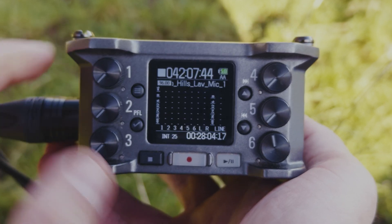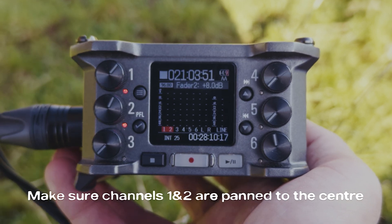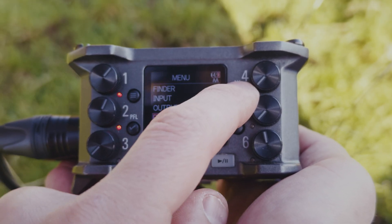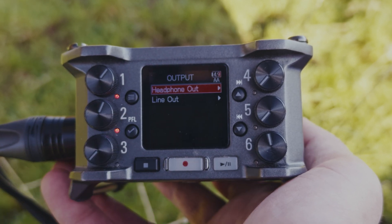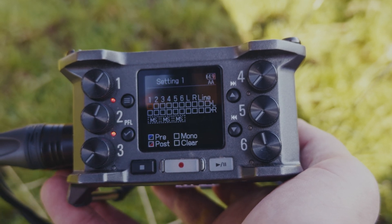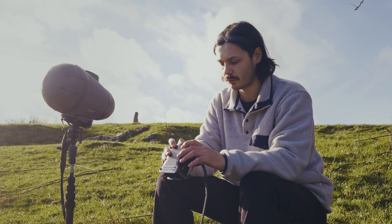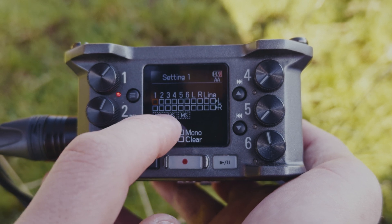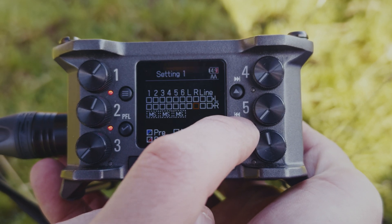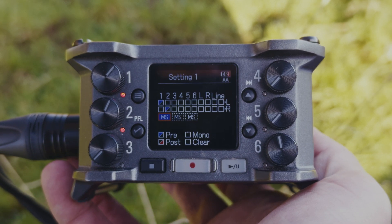Then activate channels one and two by twisting the faders. Next, go into the menu by clicking the menu button — the three lines — then go down to Output, click on that, then click on Headphone Out, and select Routing. If you want to reset it, go down to Clear and click it. Then on channels one and two, scroll until you see MS highlighted underneath, click on it and it'll go blue, showing channels one and two selected with MS.